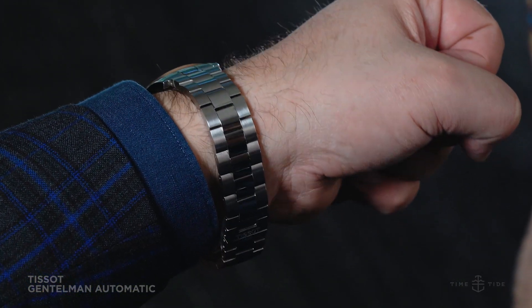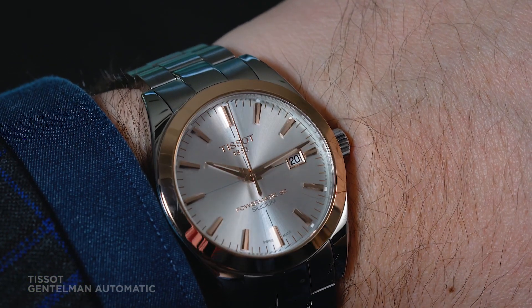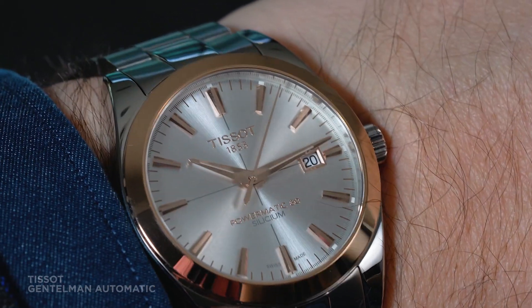This watch is really all that you'd want from a Gentleman in 2019 — timeless style with a modern sensibility and reliability. On leather, the Australian RRP is $1,775. On bracelet, it's $1,875.